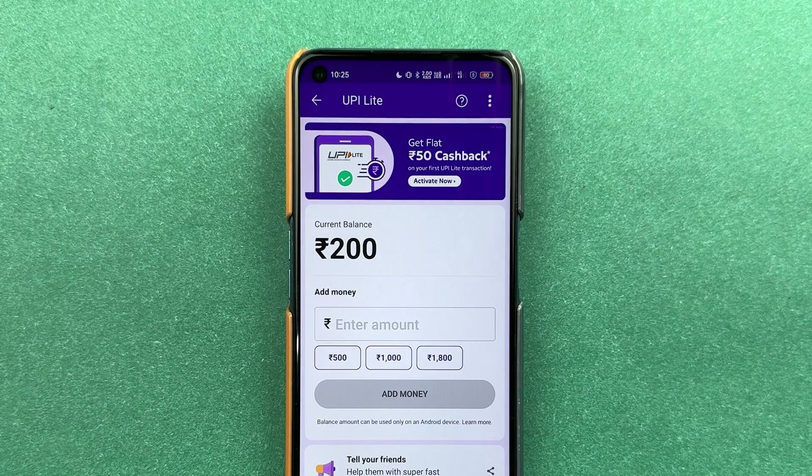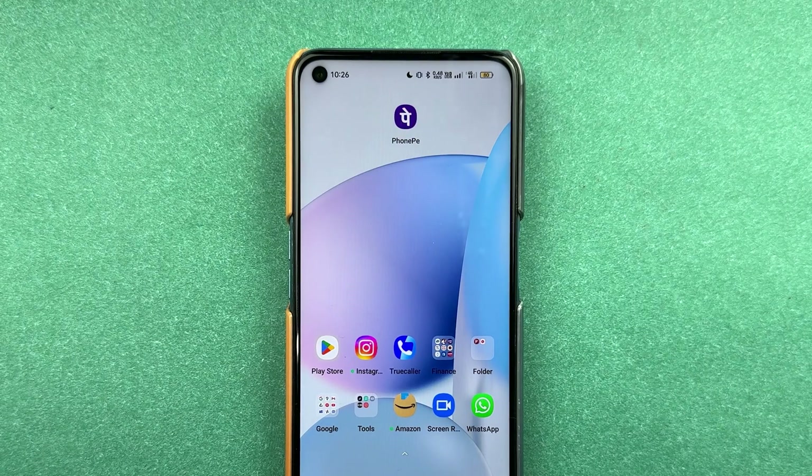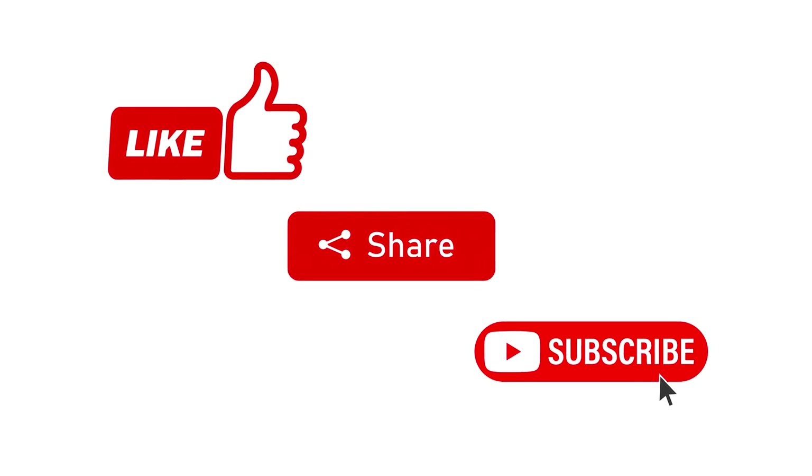Now you can start doing transactions. If you're doing a transaction below 200 rupees, you don't have to enter the UPI PIN — so that's a good thing. That's pretty much it for today's video. If you find this video informative, don't forget to subscribe. I'll see you all in the next one. Thank you.